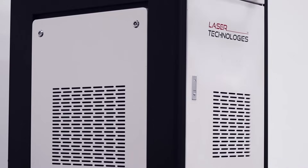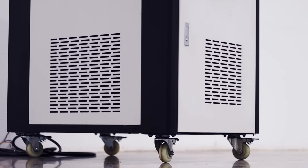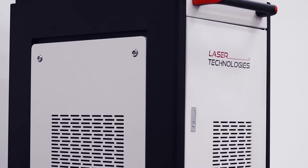Today we are presenting our revolutionary model which is Smart Weld, Cut and Clean. In a single machine you can do all three applications: cutting, welding and cleaning.